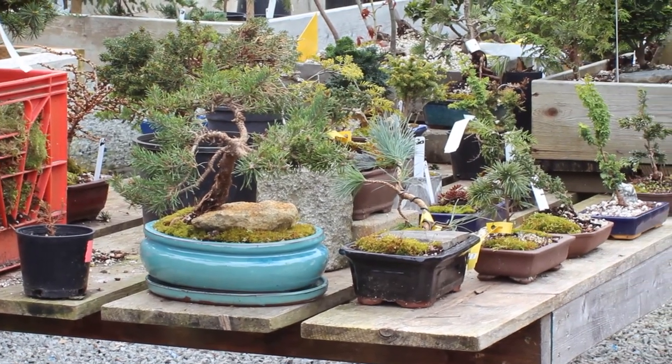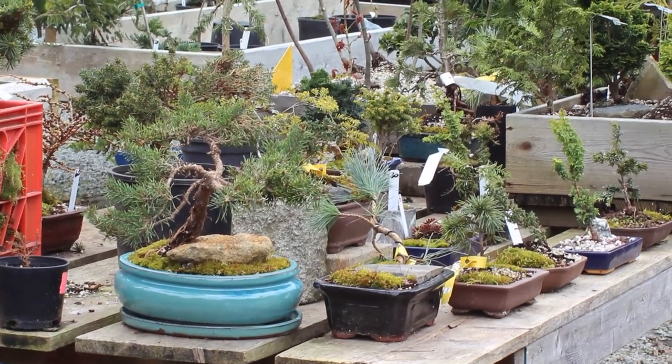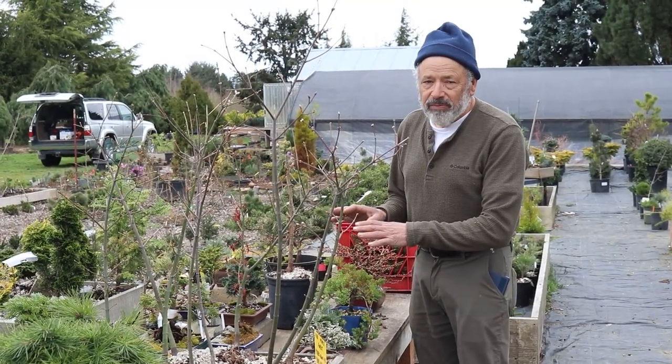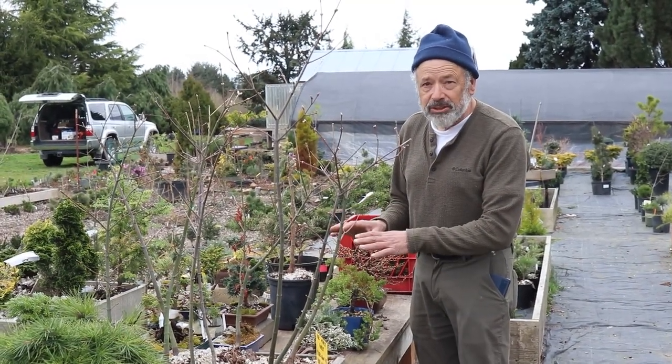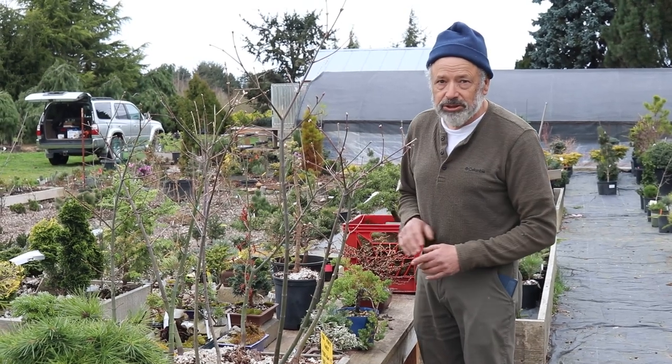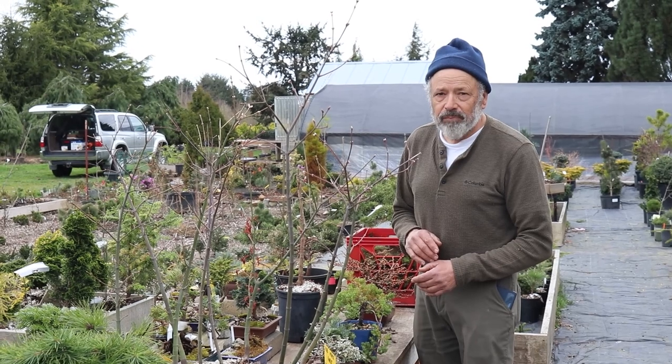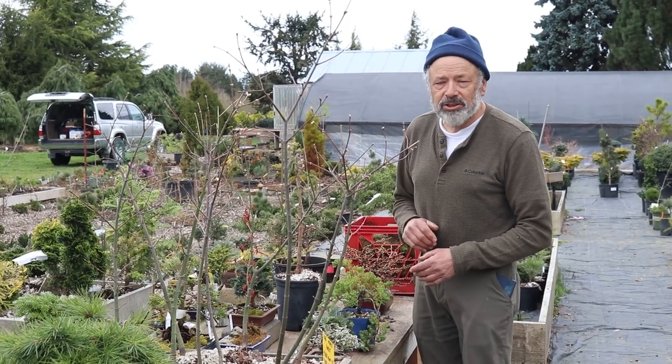One of the most asked questions I get is can I put this tree into my house. There are some indoor bonsai, but these aren't those — so just make sure you know what you're getting and grow it accordingly, whether it's outside or inside.